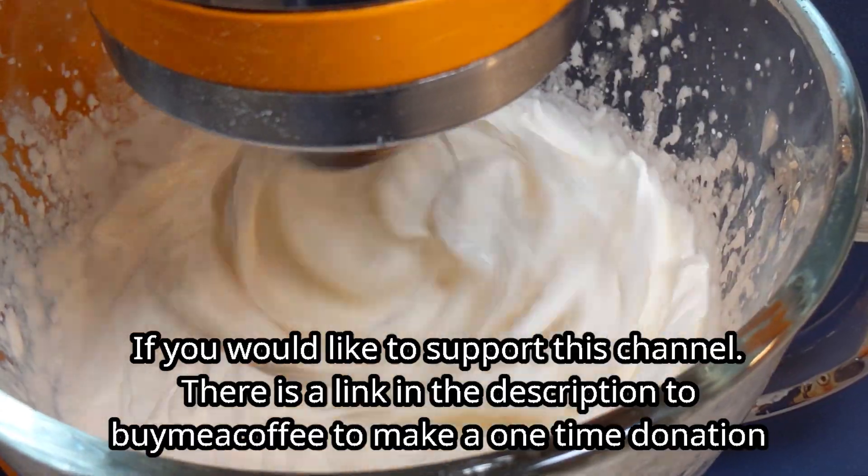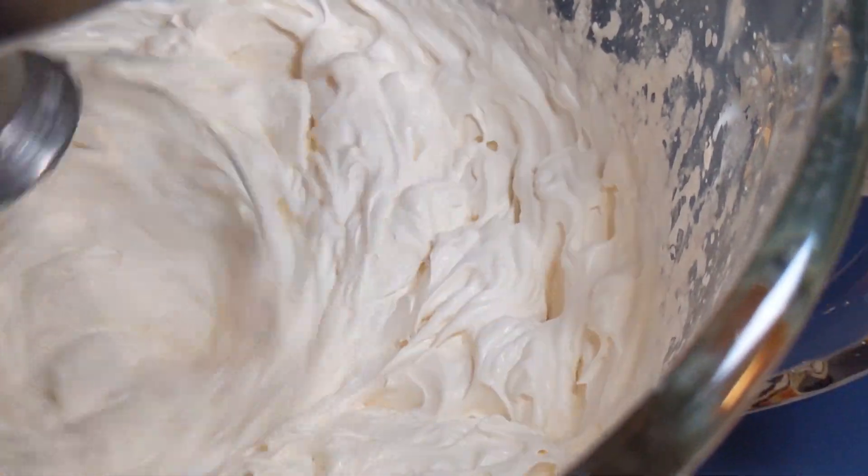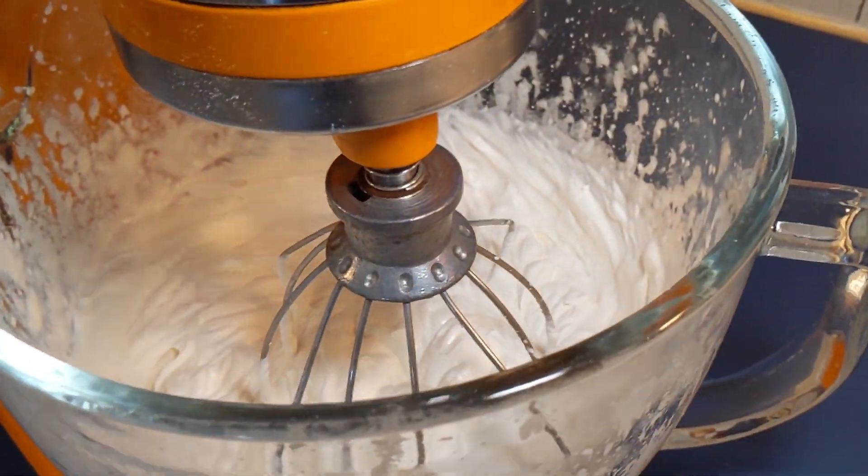You can also double the gelatin and add it to a piping bag and use it to decorate and make all kinds of fun shapes, but the texture is slightly different.